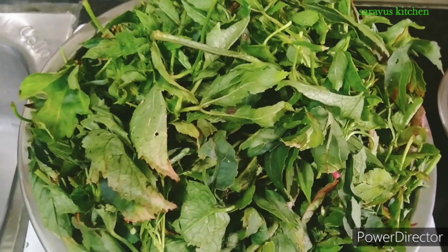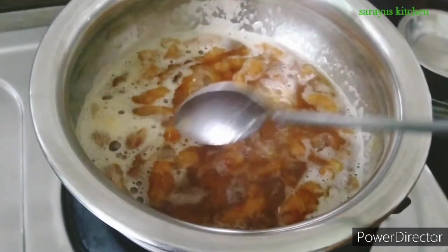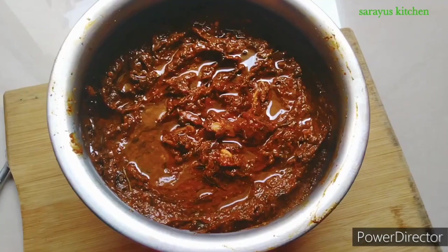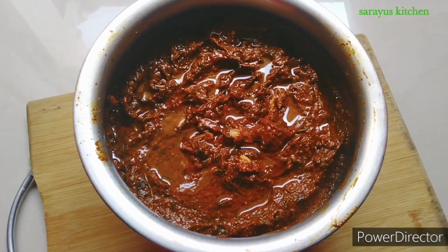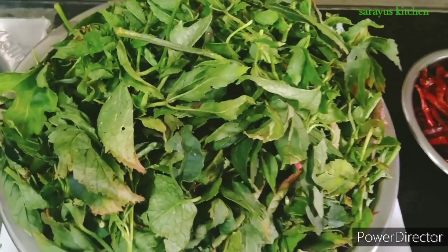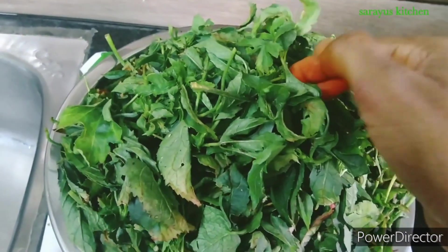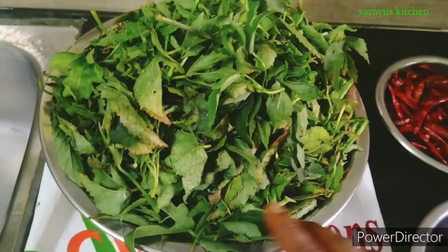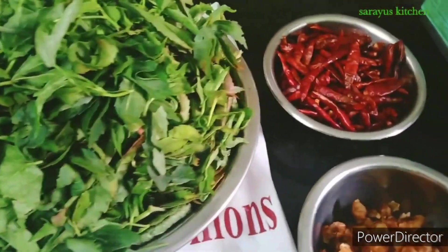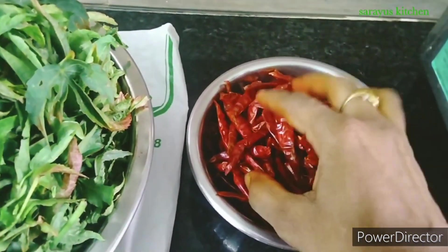I am going to show you how to do the gongura. We are going to grow the gongura, then we will add the gongura until we fry it from oil. We will prepare the gongura in order to get good quality gongura from oil.